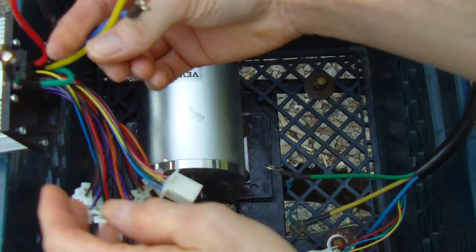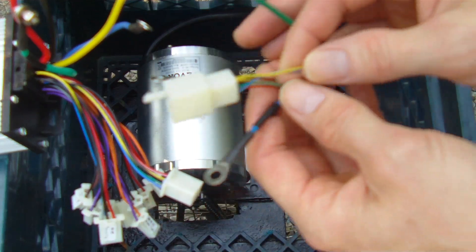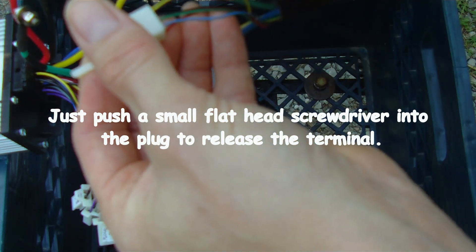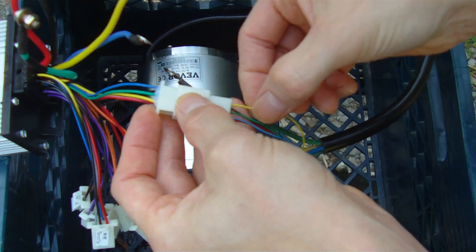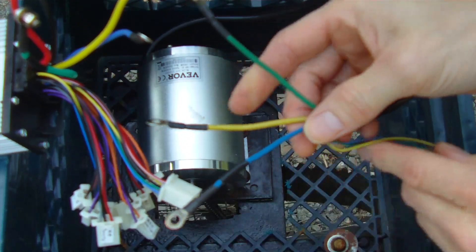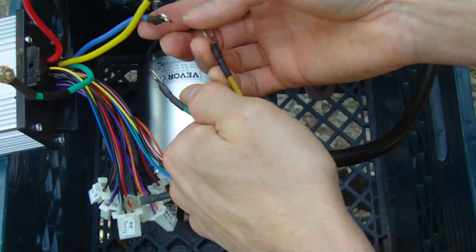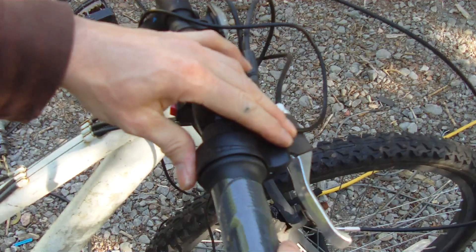Not only do you have to change the three-phase motor wires, you also have to change some of the hall effect sensor wires. First, switch them on the plug — this one is glued — switch the blue and the yellow, and leave the green where it is. So blue to yellow and yellow to blue. Then switch your three-phase motor wires: blue to green, yellow to yellow, and green to blue. There we go — that's perfect.